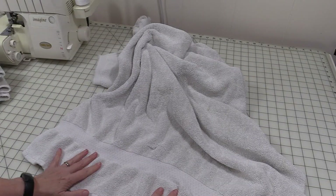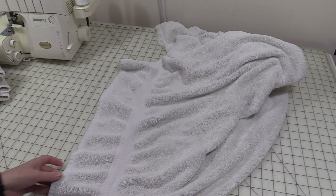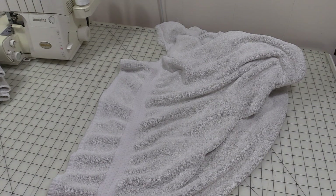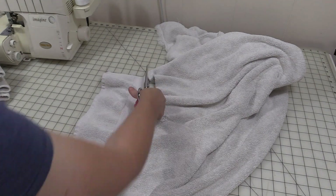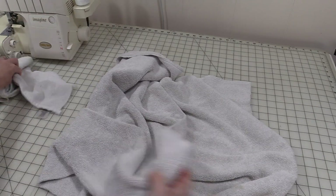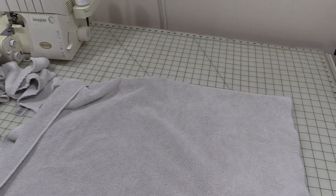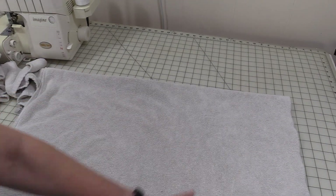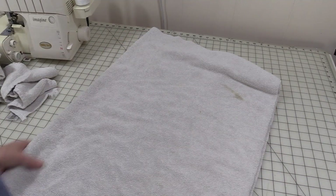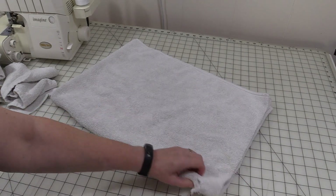The first step for repurposing towels into cleaning rags is to cut off any decorative edge it may have — do it on both ends. Now you could measure out your towels if you wanted to. What I did earlier was I just matched edge to edge. A rotary cutter would make this even faster, but I know not everybody has one so I'm just going to use my scissors. You can see that hole kind of lines up well there.